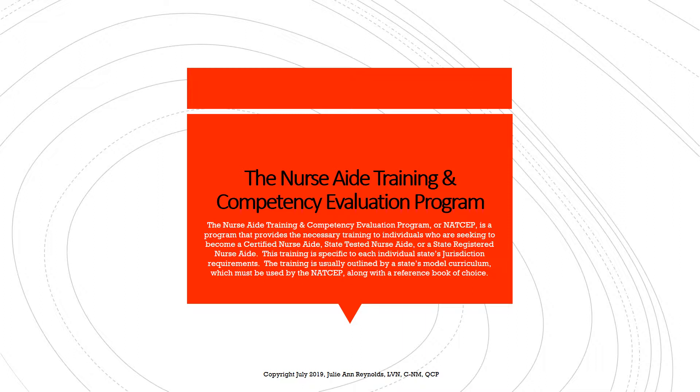The Nurse Aide Training and Competency Evaluation Program, or NATSAP, is a program that provides the necessary training to people who want to become either a certified nurse aide, a state tested nurse aide, or a state registered nurse aide, depending on their state of residency. This training is specific to each individual state's jurisdiction requirements and is usually outlined by a state's model curriculum, which must be used by the NATSAP along with the reference book of choice.